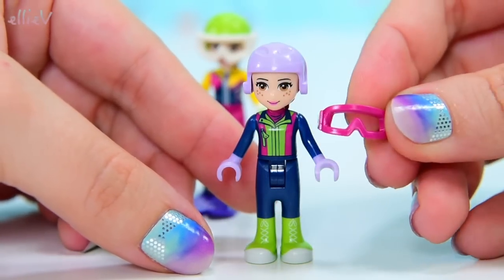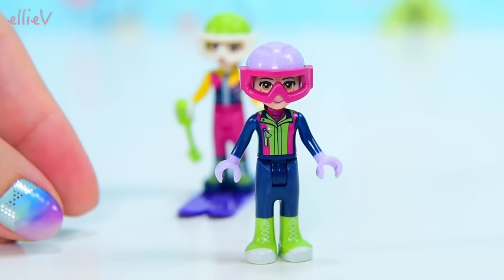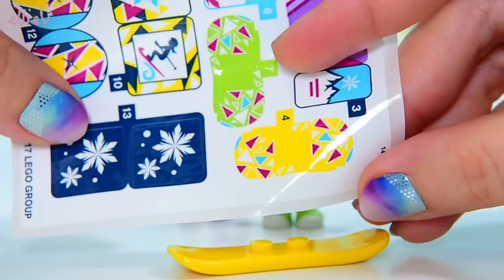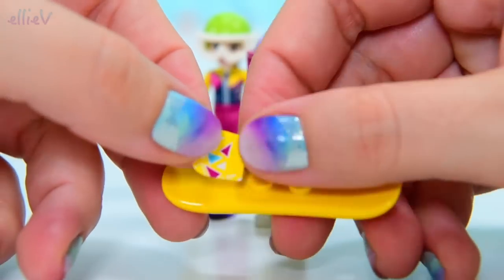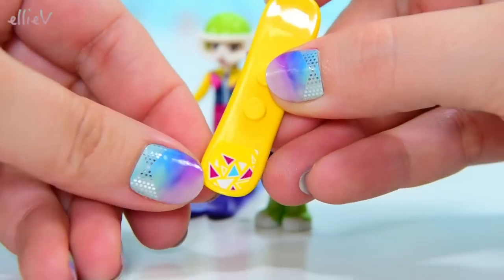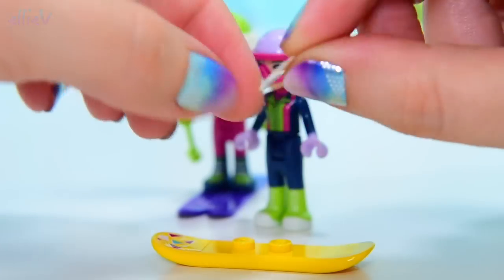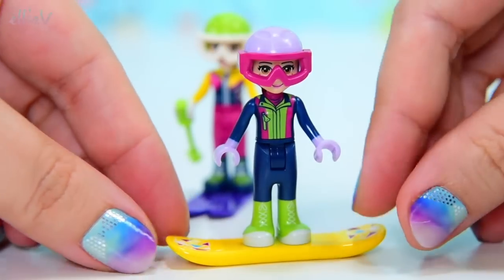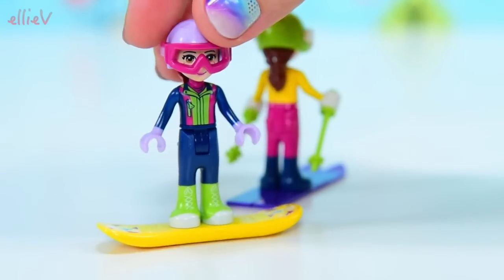Her helmet is lavender and she's got pink goggles on hers — so that's very, very cool. She's not going skiing, she's going snowboarding, and we are going to use the first of the stickers here to decorate her snowboard. There's one end and we need of course a matching one for the other side, and this way we'll have no idea which way is the front and which way is the back because they're both exactly the same. There we are — now she can go out on the snow too.